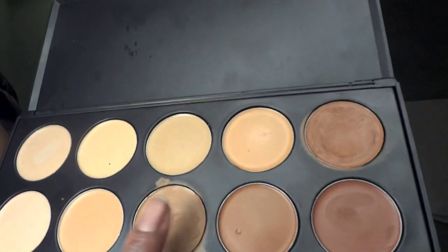I'm going to use the camouflage palette from Coastal Scents to hide any dark scars I have on my face, and also add the concealer underneath my eyes. I'm using a concealer that's one shade lighter underneath my eyes to hide any dark circles, and I love the way it brightens up my eyes and completes the makeup look.